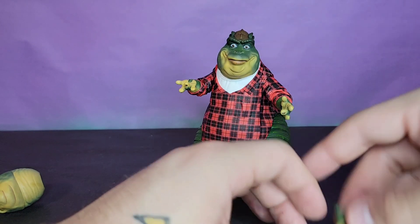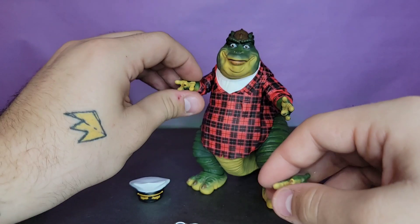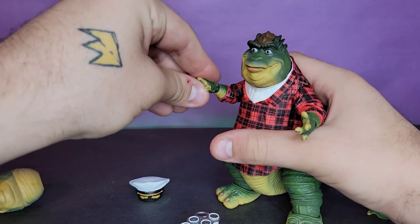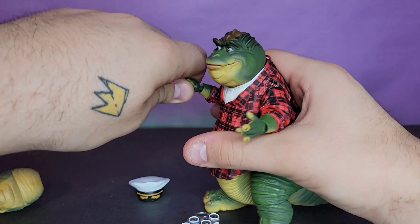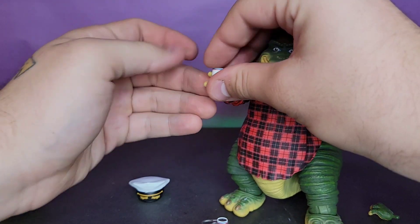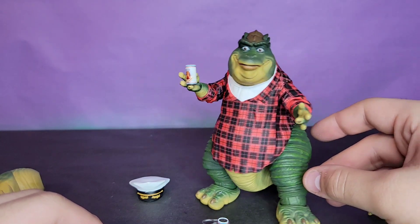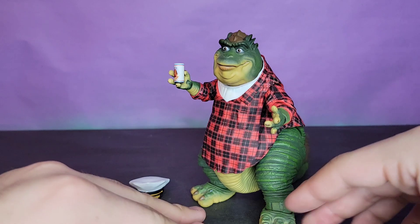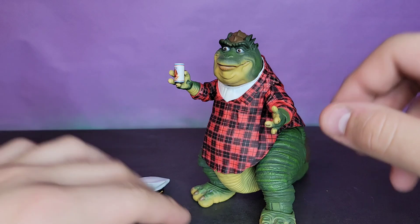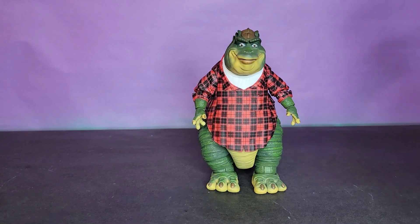If you want to pop one open for old Earl, the remote-holding hand is probably your best bet, though it's not ideal — you've got to balance it the right way. I think there should be an actual dedicated beer-holding hand, but for the most part I don't really care. These beer cans alone make this an amazing set of accessories — so, so cool.